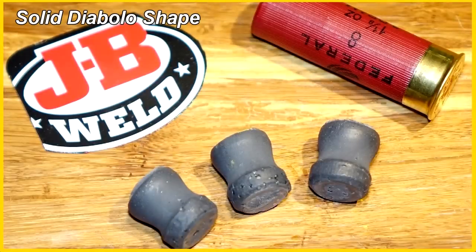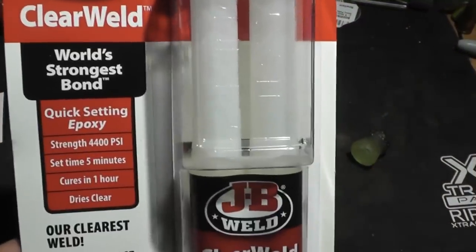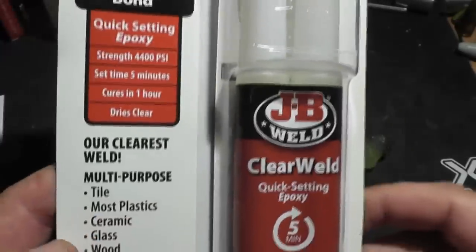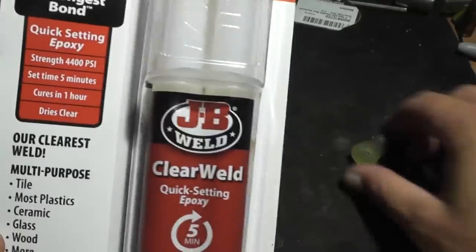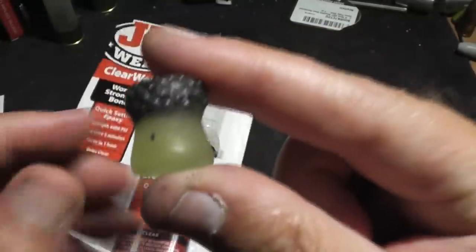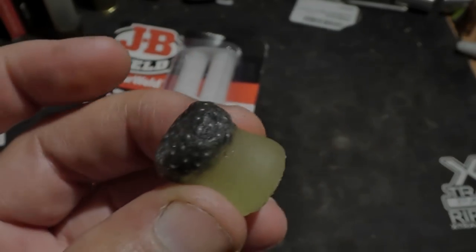Sartal from Israel suggested using the clear JB Weld too, so we made one slug out of that. It was just a lot harder to get out of the mold for some reason. Sartal really wanted to see the clear JB Weld slug and it does look cool, so we dipped into our Patreon funds and bought that too.